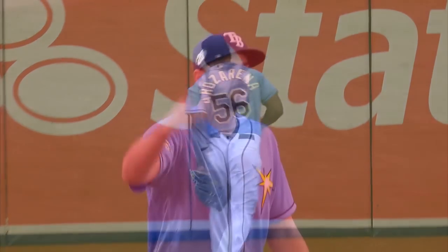But you can see the hip turn — takes a great route and able to glove it.